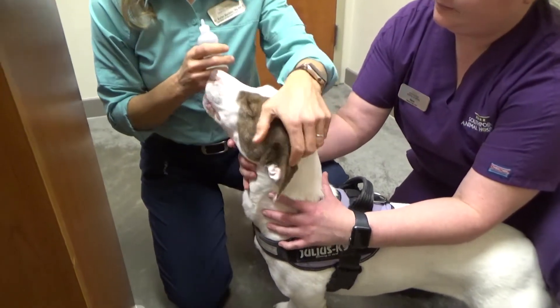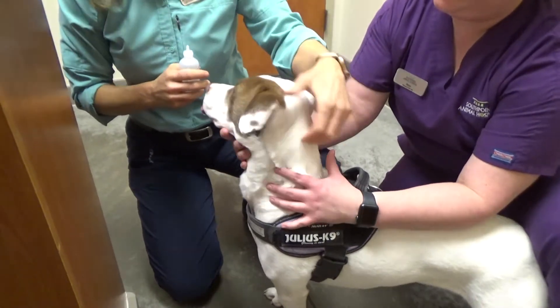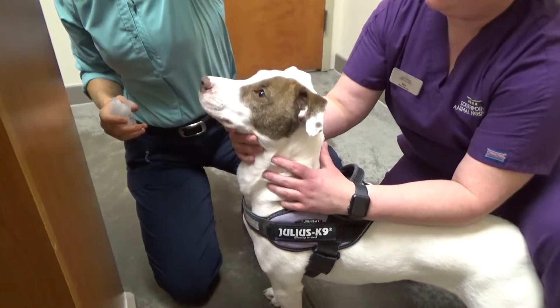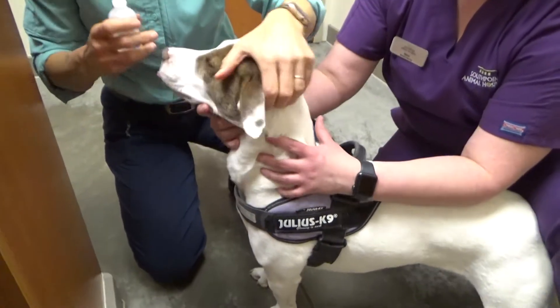Good girl. I'm going to lift up her ear and give her a cookie. Lift up her ear and give her a cookie. This is all about her having a positive experience.